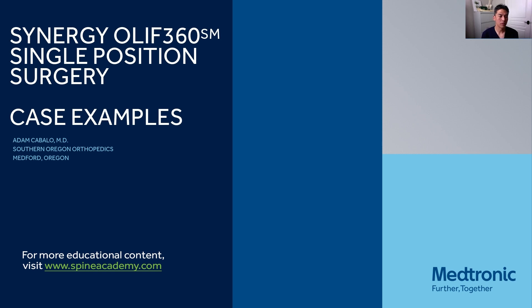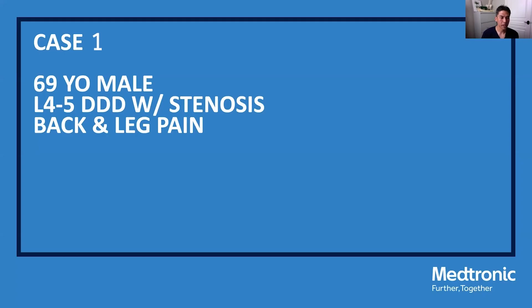I'm going to go through a few examples of the oblique lateral interbody fusion from L2 to L5, as well as some single position surgery (SPS) cases. This first case is a 69-year-old male with L4-5 degenerative disc disease and foraminal stenosis.